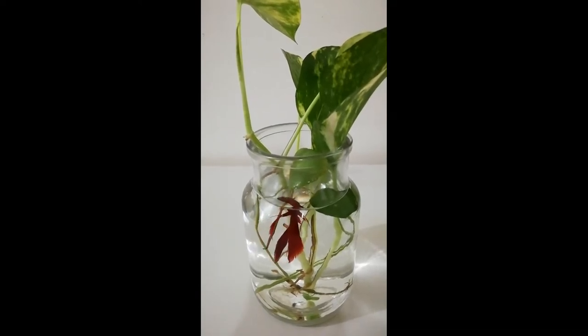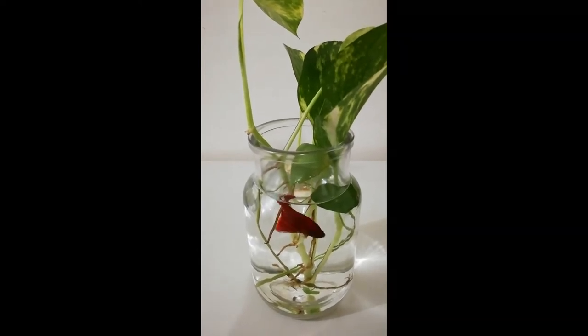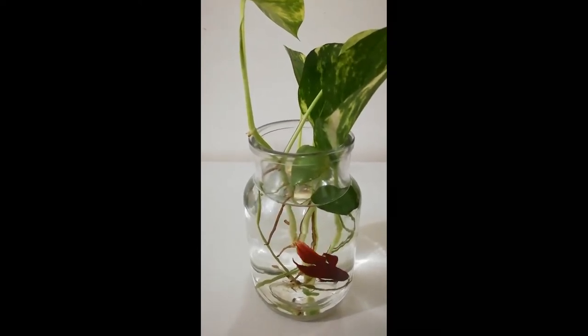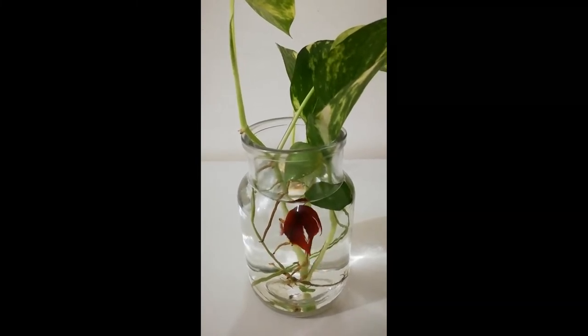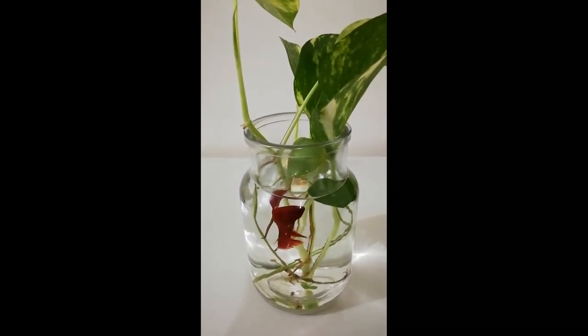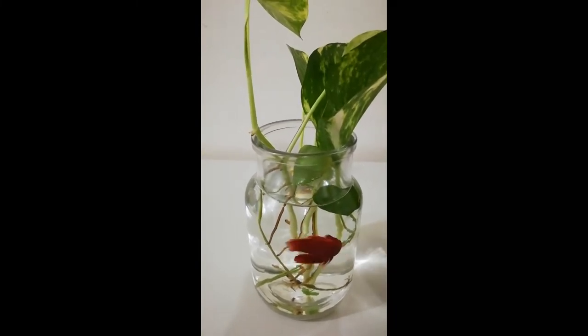Excessive heat is responsible for temperature variations in water. A noisy place results in stress and fin deterioration of your betta fish. Make sure the location gets natural light, because too much light increases the growth of algae.